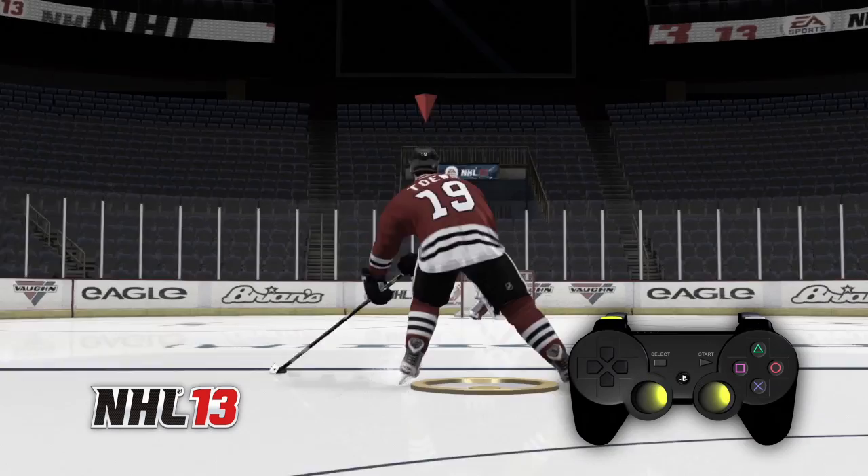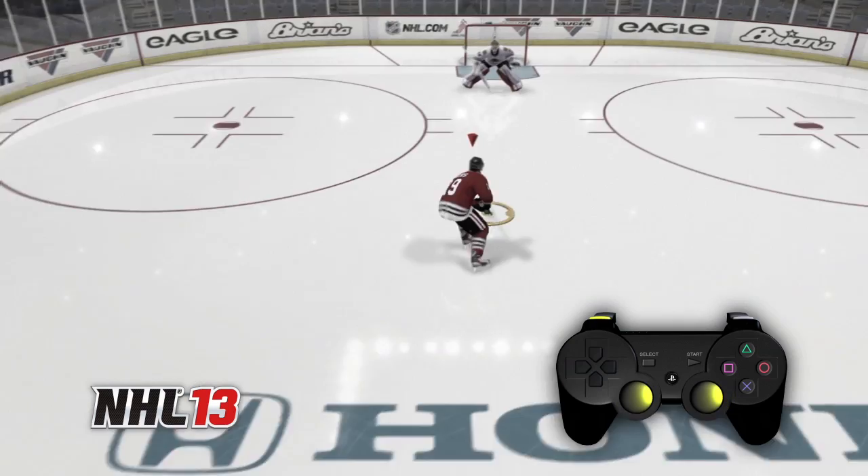Previously, loose puck dekes required you to plan your move, hold a modifier button and use both sticks to get the deke you wanted. This made dekes hard to pull off and difficult to link together.